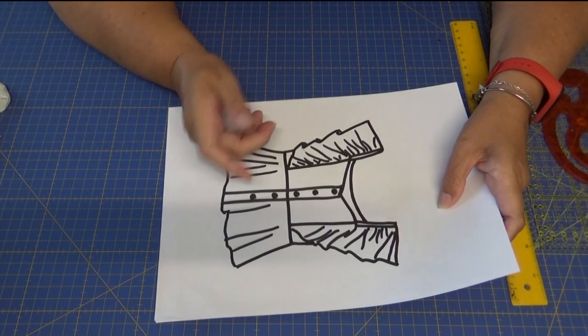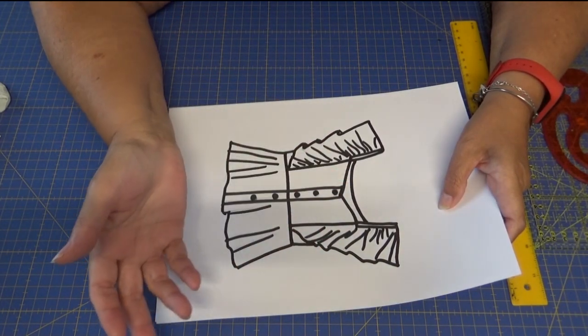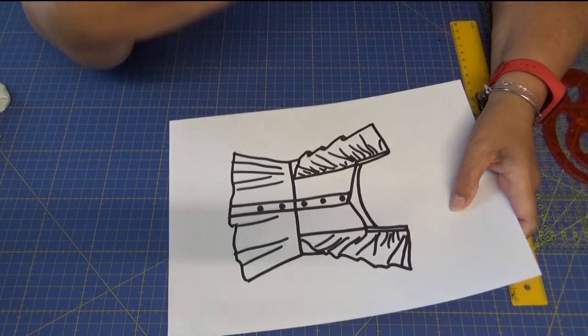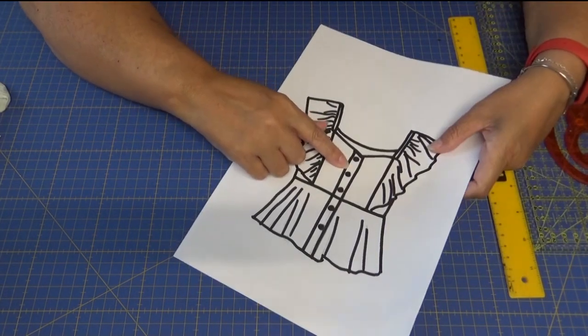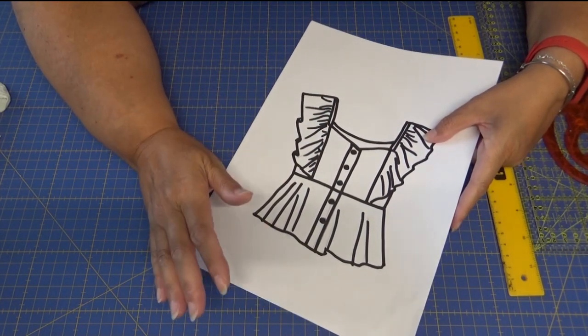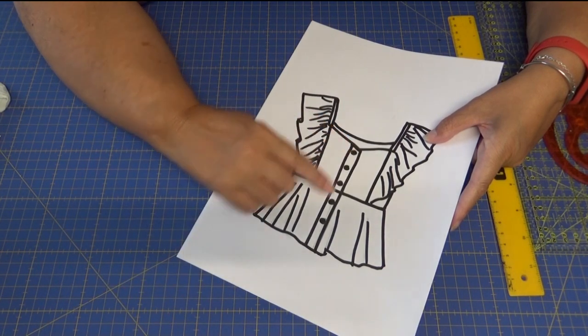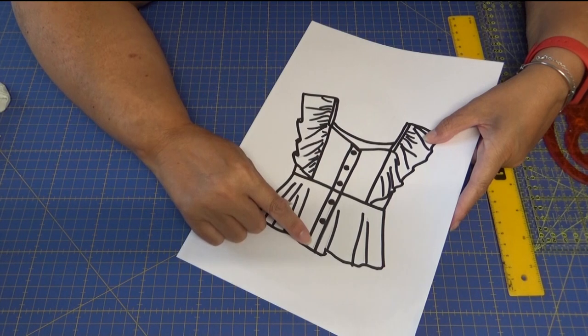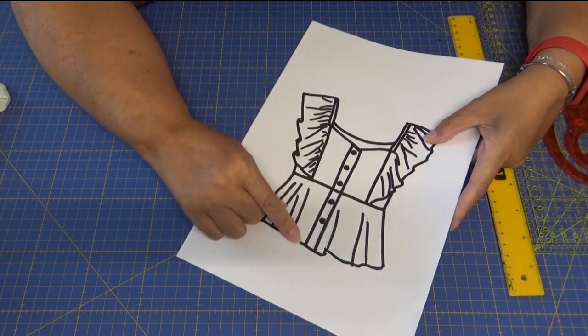Como os decía, debe de ir abierta o bien en un lateral o bien por la parte de atrás. Yo he hecho mi propia interpretación y lo que voy a hacer va a ser abrirla en la parte delantera, así no vamos a tener ningún problema a la hora de metérsela. Simplemente vamos a poner una tira de tela como vista por la parte de fuera para que se vea y haga bonito.